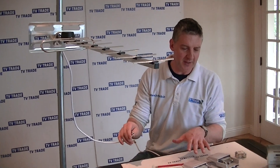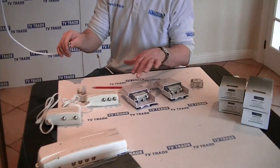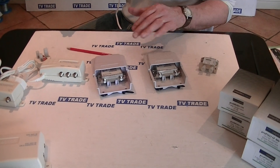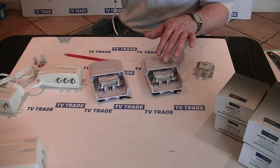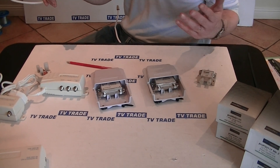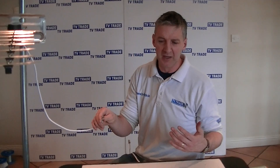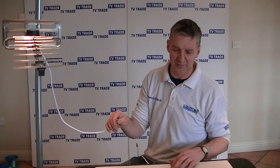In terms of mast amplifiers, we have two types: a medium gain and a high gain, either 16 or 25 dB. Generally I'll go for the higher gain one. The reason you might go for the lower gain one is that the signal might be marginal and by pulling in all the extra signal you might find that you're actually pulling in extra interference.